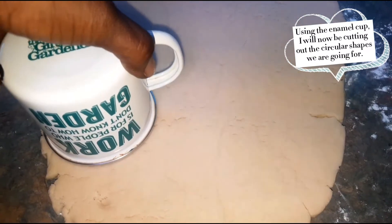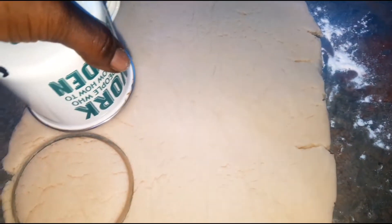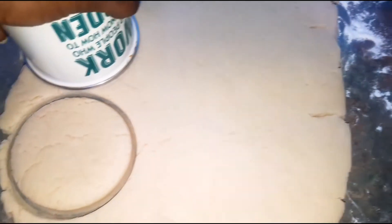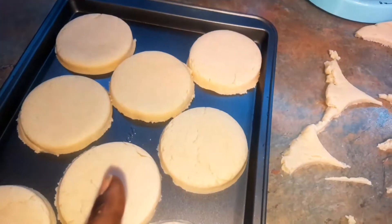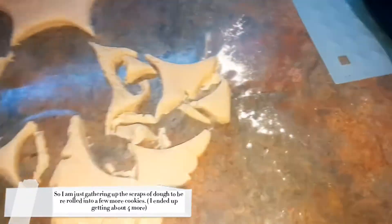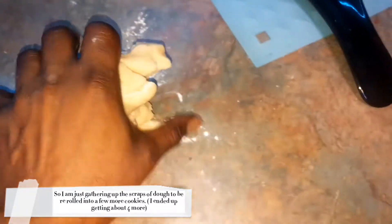We're gonna go straight into shaping, getting our circles out. I'm gonna cut as many as I can first, then transfer them to a baking tray. Whatever dough is left I'm gonna re-roll and cut more out of it. I've got about nine cookies at this point and a bit of dough left, so I'll re-roll and get a few more. You'll get a total of about 12 cookies by the time this is all done.